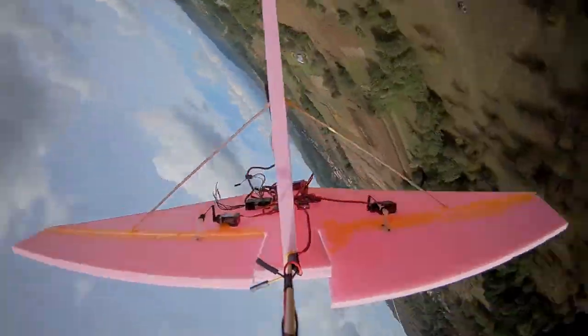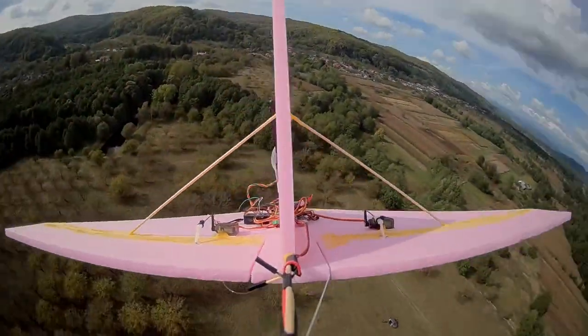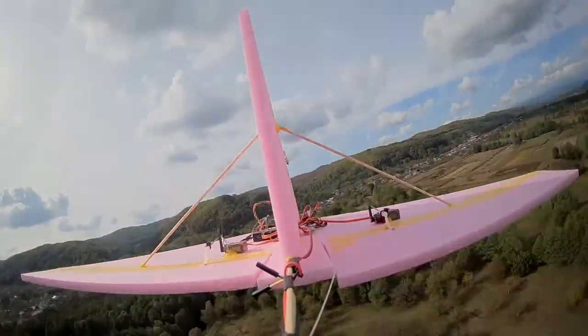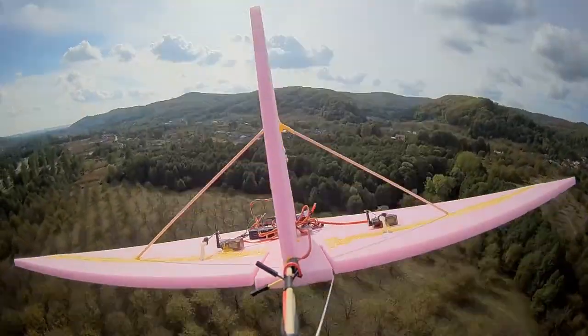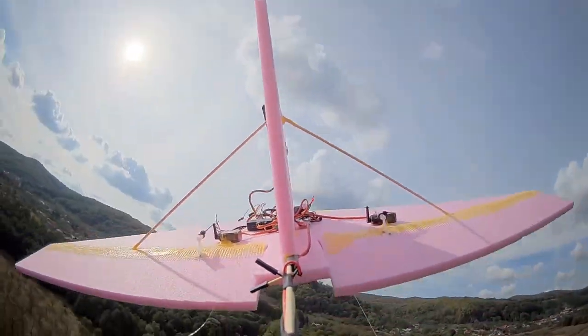So now I've got the flight controller working on the Delta, and I'll be back soon with another video of that, when I'm going to put the motor on it and see if I can get it to loiter — in other words, just circle over a GPS location. Anyway, sorry for the delay in the videos, but I'll be back with more soon.